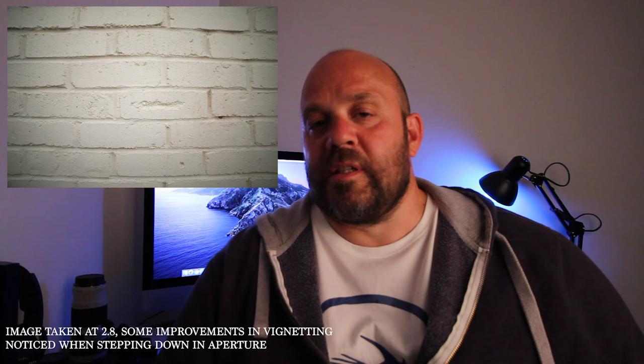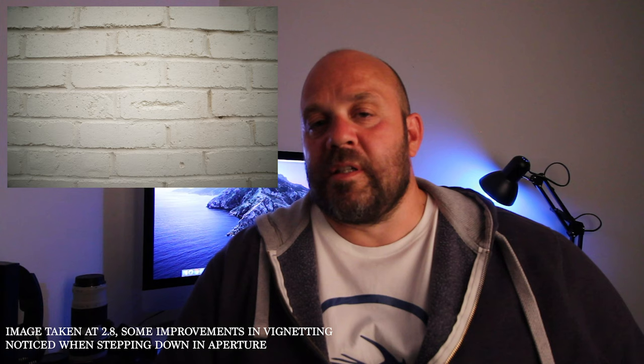I have to confess that I've never actually used this lens for daytime photography — it has always been my astrophotography lens. So I'm not going to scrutinize it in depth for that. I will tell you that there is some barrel distortion and some vignetting. All of these things can be corrected; the barrel distortion has never really bothered me.